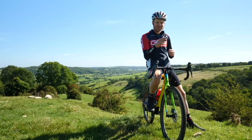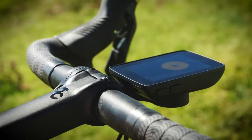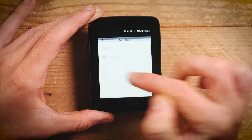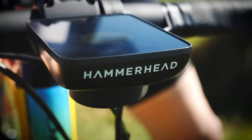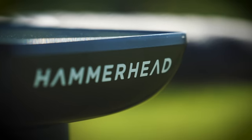This is the Hammerhead Karoo. If you're after a bike computer for navigation and routing — routing if you're American — then this unit aims to be the best tool for the job. There's a lot of tech and hardware crammed into this Android-based computer, meaning it has the potential to offer far more than just navigation. In this video, we're going to take a detailed look at all the features and exactly what it can do.